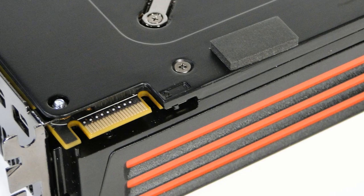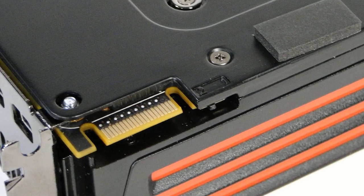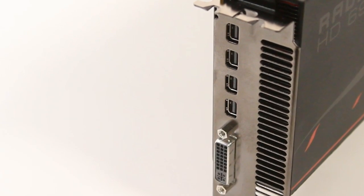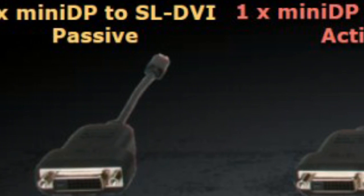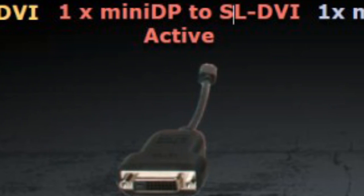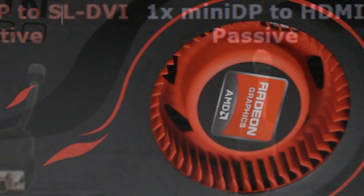There is a single Crossfire connector here, so you are going to be able to connect a second 6990 if you want, or even a single 6970 if you want to do 3-GPU scaling. In terms of external display connections, there are four mini DisplayPort connections and a single dual-link DVI. AMD does include adapters, including both an active and passive mini DP to DVI and a passive mini DP to HDMI, so they are providing some flexibility in display options.